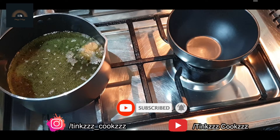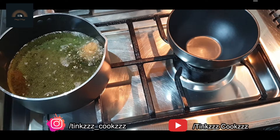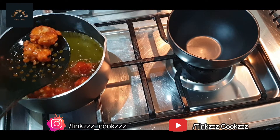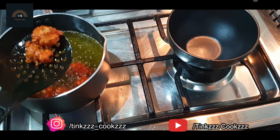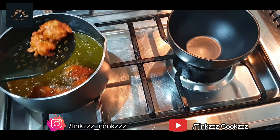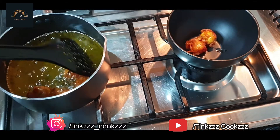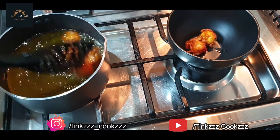I will fry it. I will add the mushrooms and the ingredients.